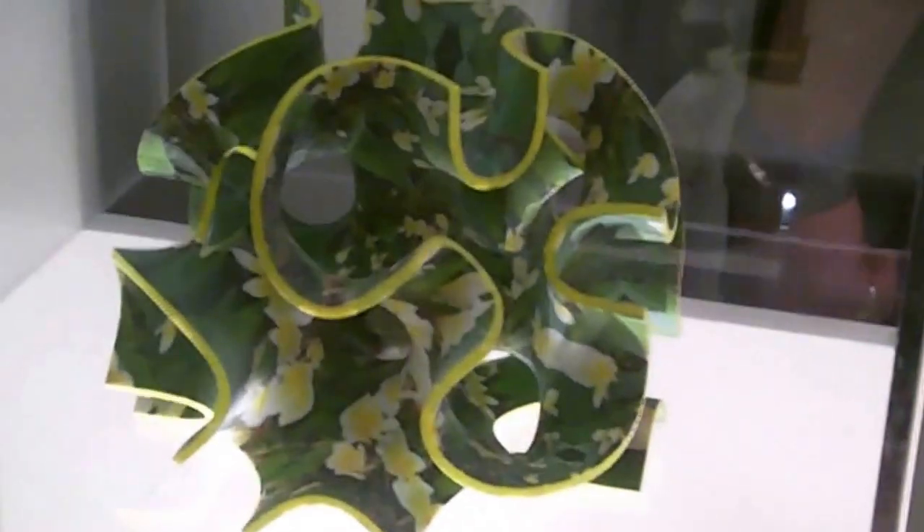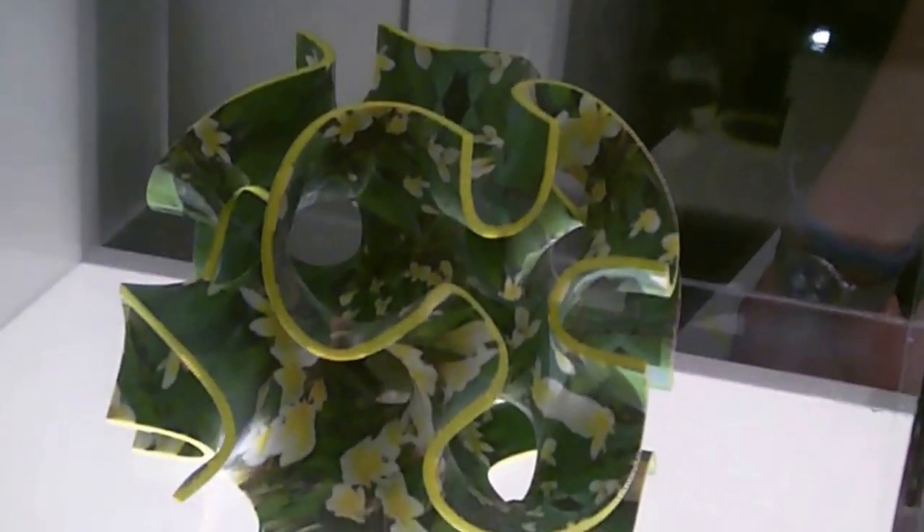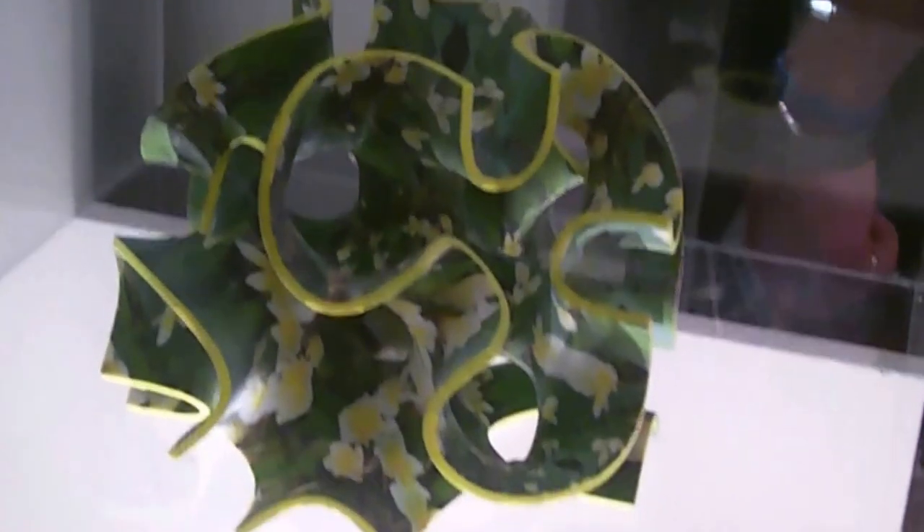I'm at 3D Systems, and we were joking last week on the show about going to a Staples event where the food would not be printed. Well, guess what? If you wanted, you could eat this thing. You could eat that thing. You can't eat this thing, because that's what it was made on.